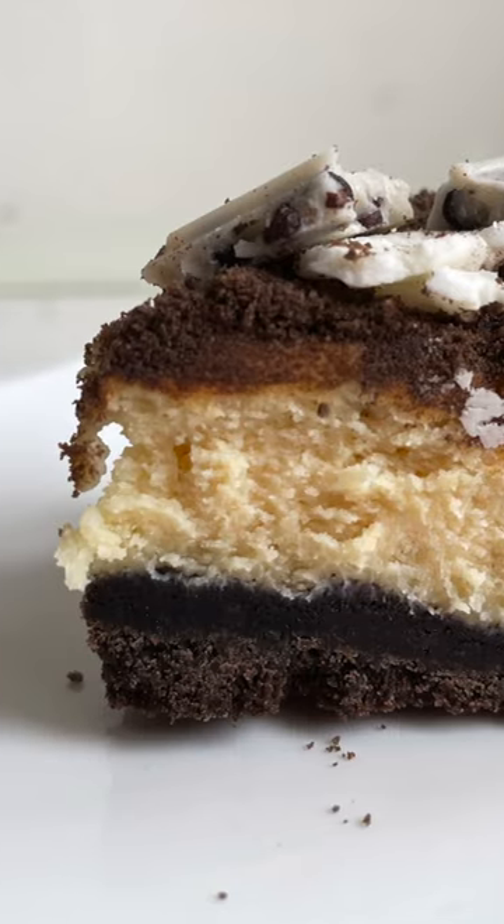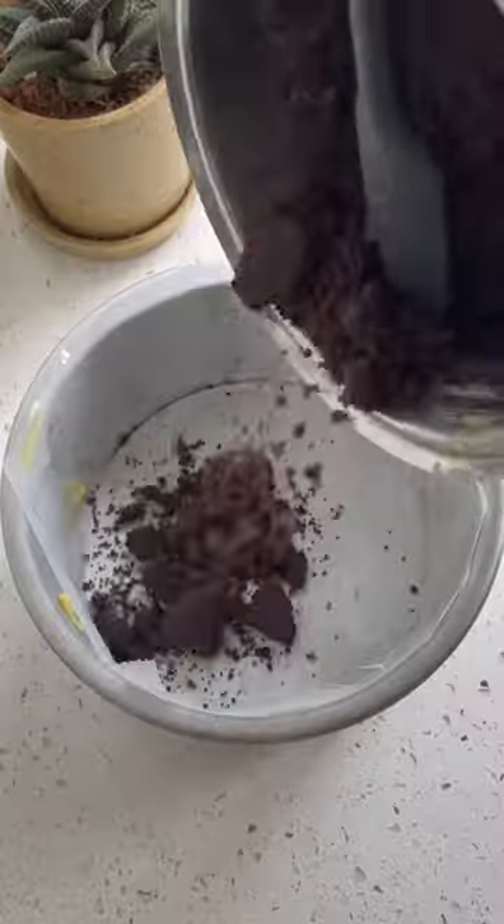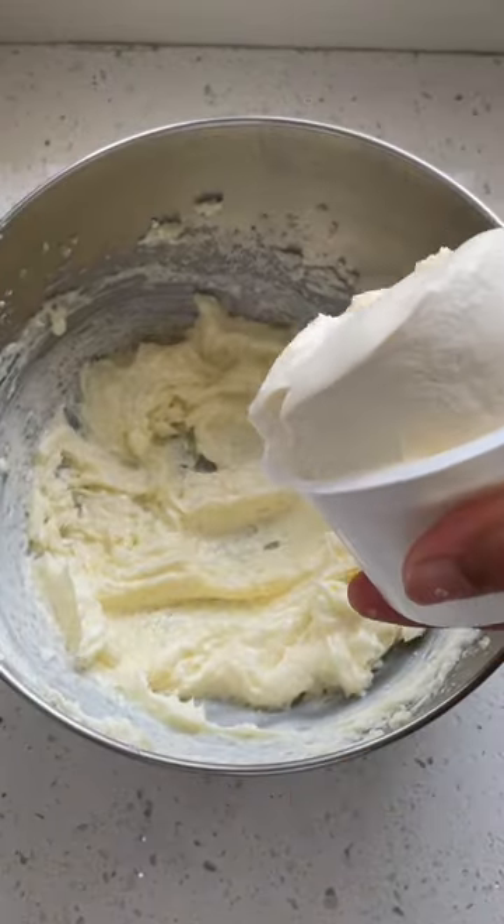Happy Janmashtami to you all. On this day, Lord Krishna used to eat makhan or white butter only because he didn't have cheesecake or Oreos. So let me show you how to make Oreo cheesecake.